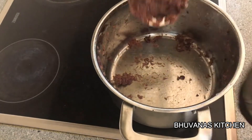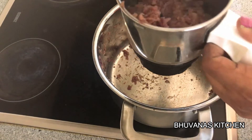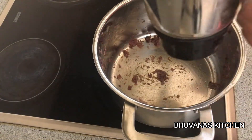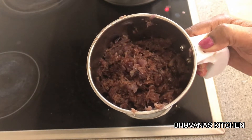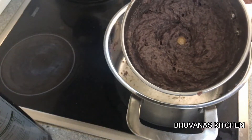Now we are going to make this into a fine paste. Transfer this to your blender and let it rest to room temperature before grinding. Do not add any water while blending. Now our onion paste is ready.